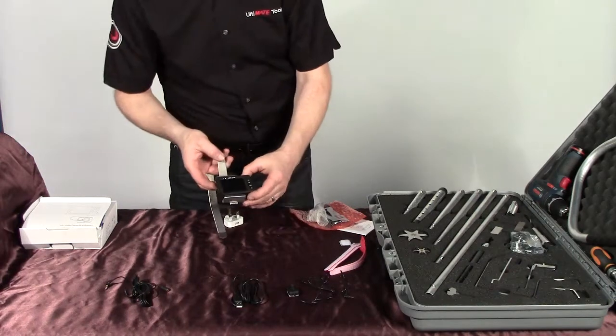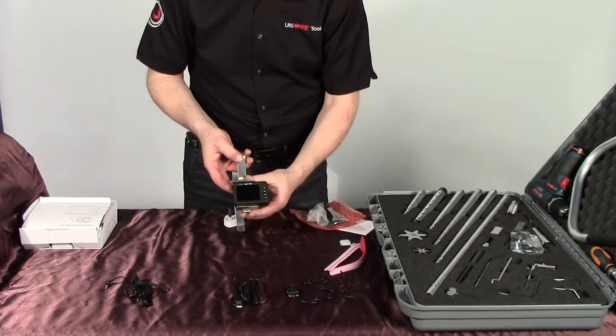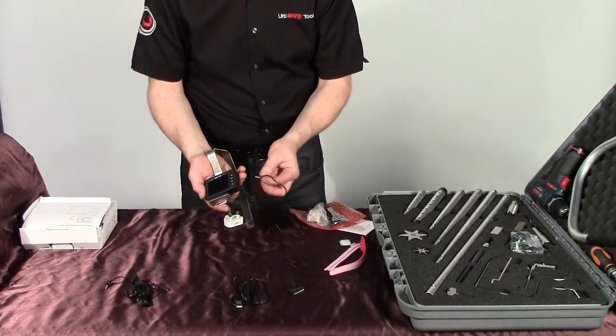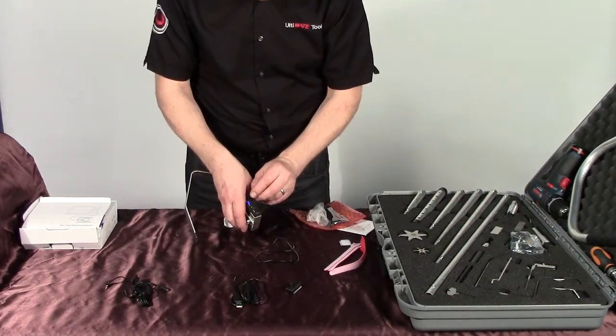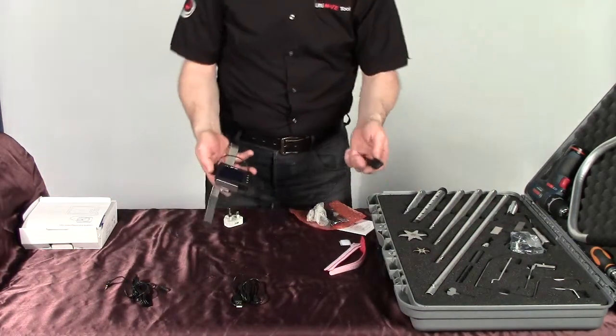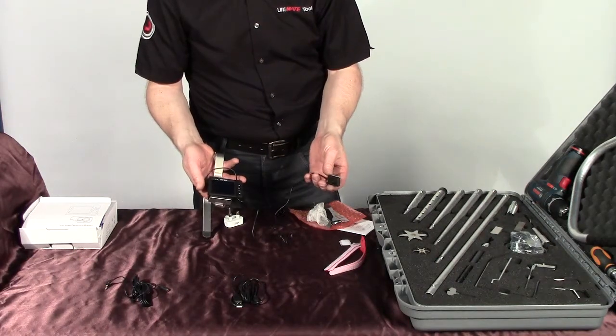As soon as you push the button on the top for three seconds, it will turn on and it will vibrate until you actually insert the camera on the top. There's no menu to navigate — as soon as you plug the camera eye into the monitor you have the picture.